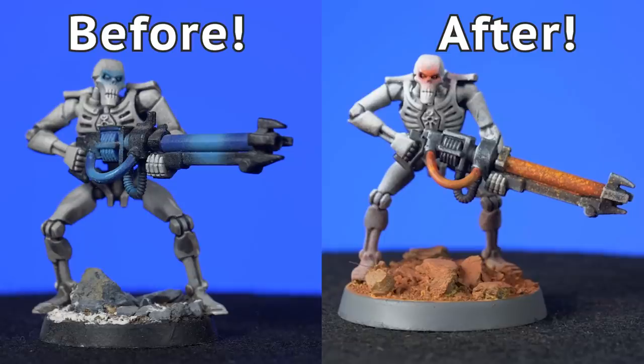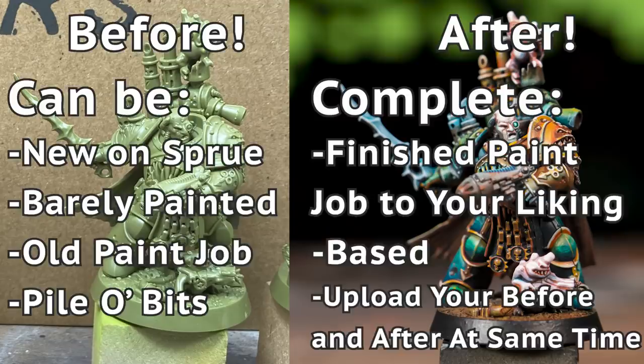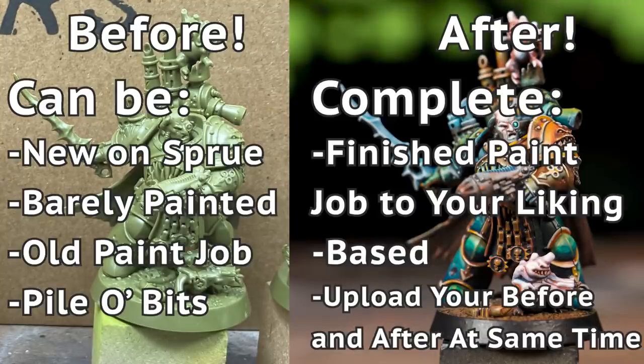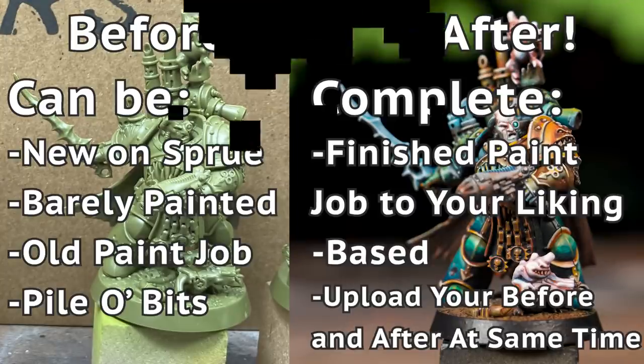So what do you guys think? Old versus new — is it a debate? It's not like old models are going to come back, but it's also not like every new model is a 100% upgrade. Maybe we should just get the models we want and avoid the ones we don't. Now it's time for the real star of the show: this week's EOB Complete submissions. We put out a challenge to our community to send us before and after photos of their recently finished models to be immortalized in our videos. To join in, submit a before and after photo to our Discord — link in the description — or post it to Instagram with the hashtag EOBComplete.